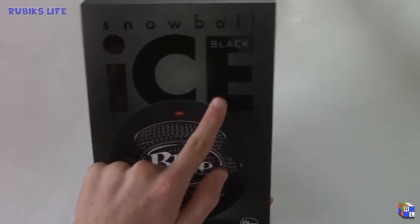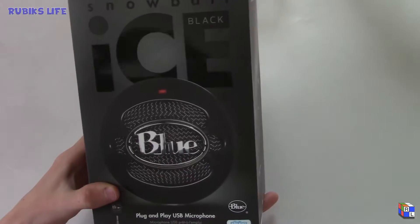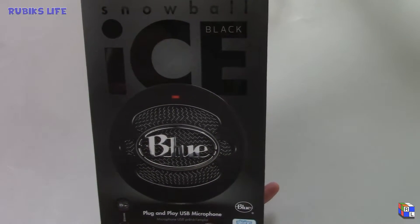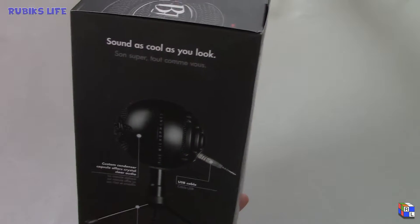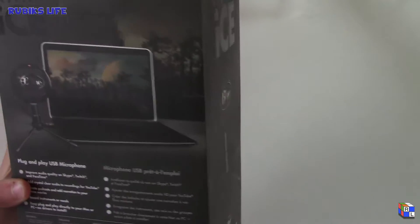I got the Blue Snowball Ice in black, as you guys can see right here, and the box is really nice. It's a plug-and-play USB mic and it works with Skype and all that kind of fun stuff. You can see it comes with the USB cable, the custom condenser, and the actual stand itself, so let's open up the box.